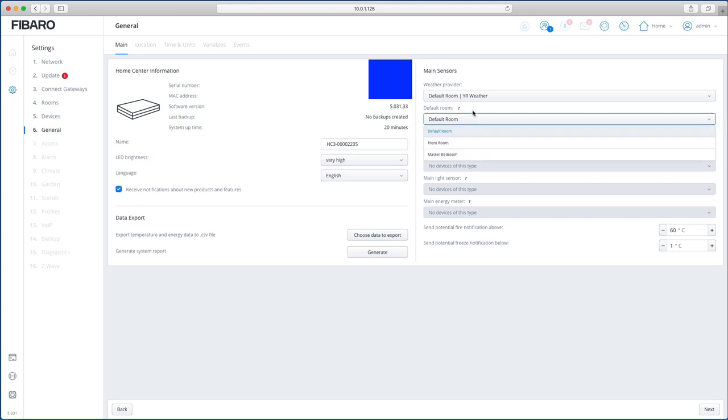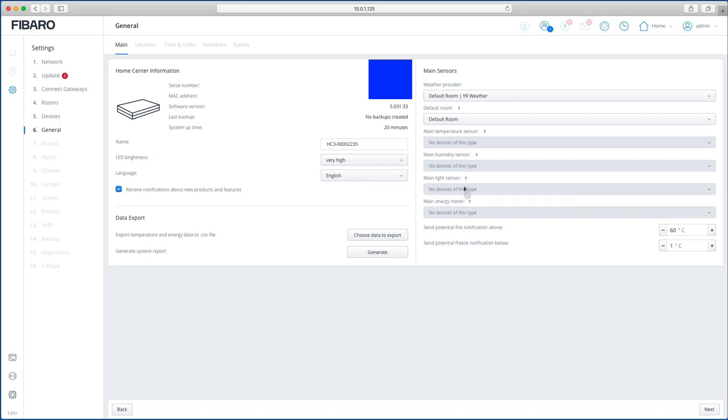Sensors work the same as before: this is where your weather sensors are configured, whether you use the default weather service or a different device. You can set default rooms for devices, and configure humidity, light, and temperature sensors — just like before — including temperature thresholds for potential fire and freeze notifications.